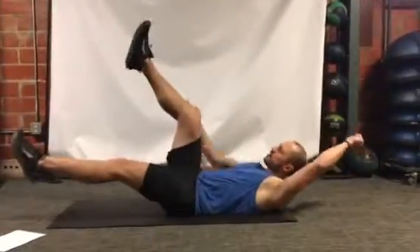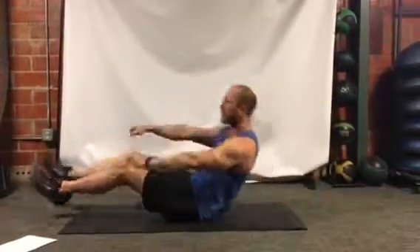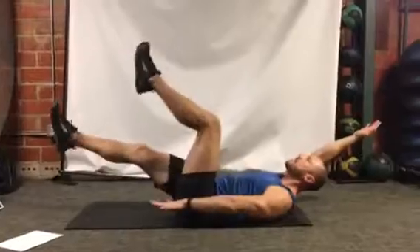All right, first one we got the dying bugs. Down on the mat, one leg up, opposite arm up. Keep the gaze towards the ceiling, neck in neutral, and you're gonna go back and forth — 30 seconds here we go.